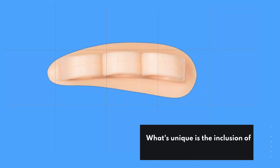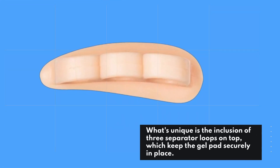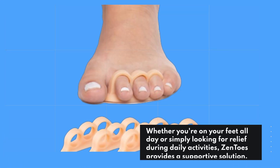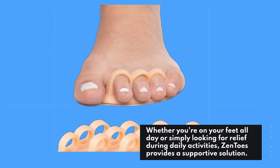What's unique is the inclusion of three separator loops on top, which keep the gel pads securely in place. Whether you're on your feet all day or simply looking for relief during daily activities, Zentoes provides a supportive solution.